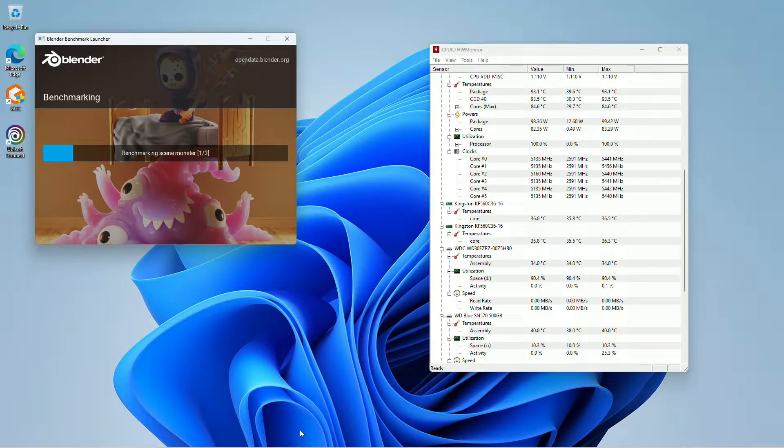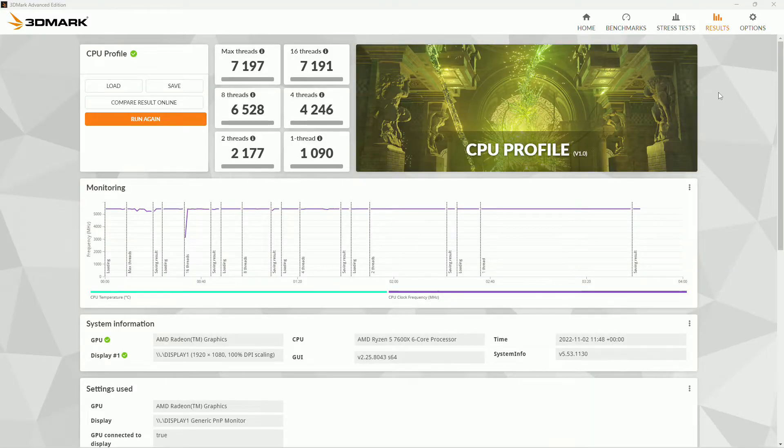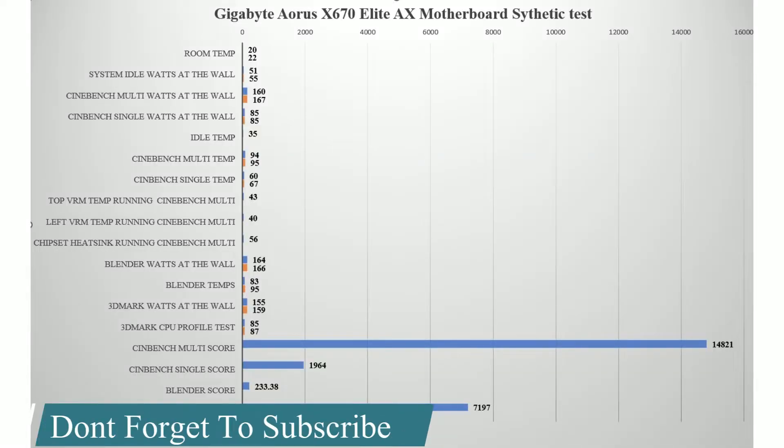Package wattage is around 100 watts and at the wall it's around 160 again. Using the 3DMark CPU benchmark, you can see we get a top score of 7,197. Scrolling down, you can see we're going up to 5.4GHz and running about 78–80°C in temperature. So we've got a pretty good score overall with this CPU.